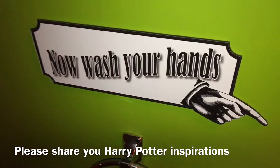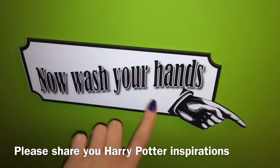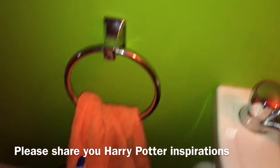And my 'now wash your hands' in the style of the MinaLima hand print that you see in the Harry Potter films. Love it absolutely. And my towel to match.